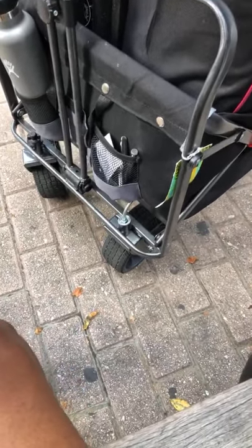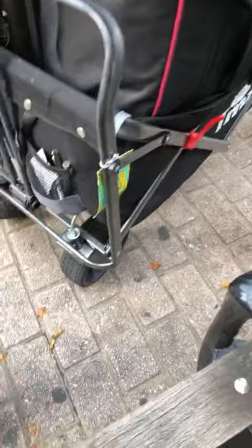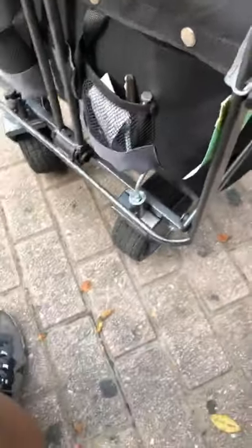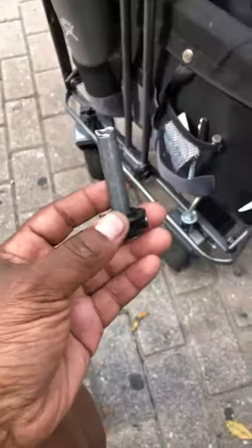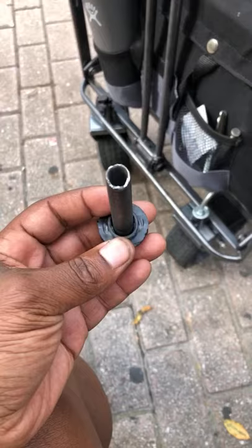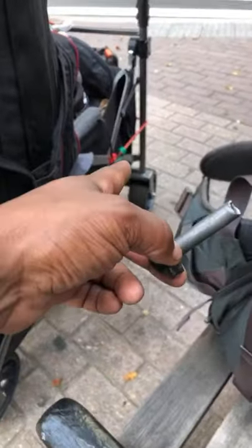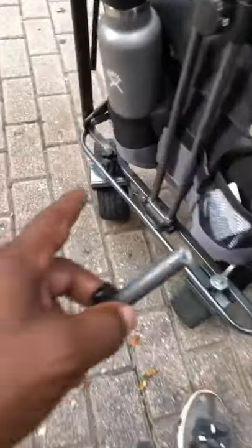What's up everyone, this is Panda and here's an update on this wagon — it broke last night. Here's where it broke, and here's the joint that broke. It always breaks at the bottom of these wheels when it turns. Most of the time, with all the wagons I've purchased, it always breaks at the joint.